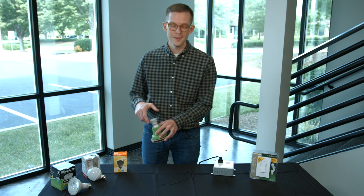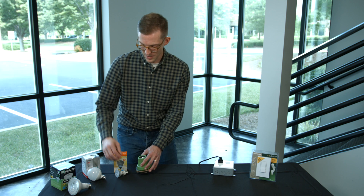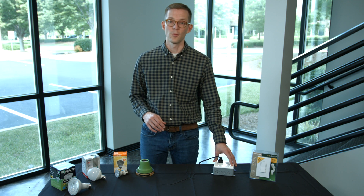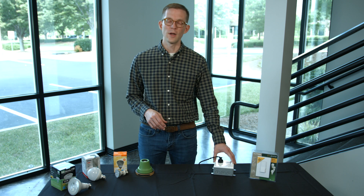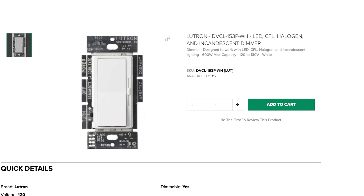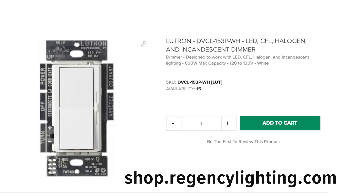To be very clear, this dimmer does not work with all LED light bulbs — they may not be dimmable, or they may not be compatible with this particular model. Make sure you're checking with the manufacturer. This is the Lutron DVCL, and it works with LEDs and CFLs on a widely compatible basis.